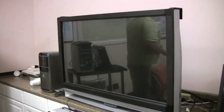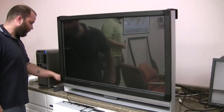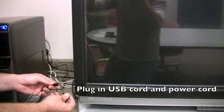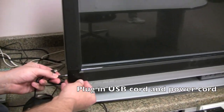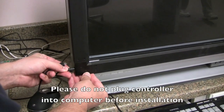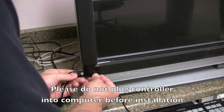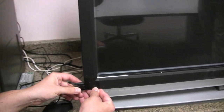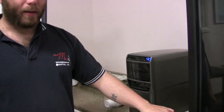After securing the touchscreen to the monitor, you'll then need to plug in the power cords and USB cords, and begin driver installation. These cords secure to the bottom left corner of the touchscreen, and you'll see a yellow light come on next to the power cord.